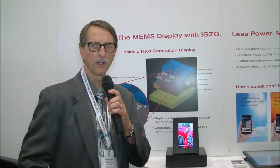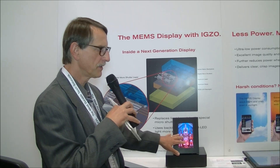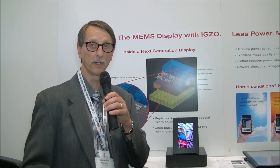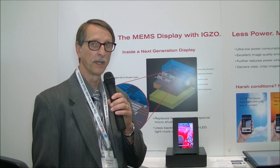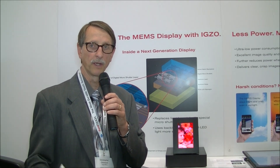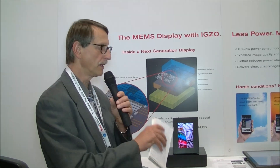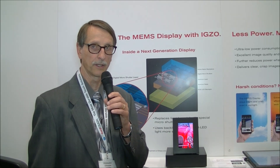Chris Chinnock here for Display Central. I'm in the Sharp booth where I'm looking at the PixTronics display, which is down here. This is a 7-inch prototype, 1280 by 800 resolution. This PixTronics display is a mem-space display that the company showed last year. It's a joint venture between Qualcomm, PixTronics, and Sharp. Sharp manufactures the display in Japan, and this is actually coming off of a production line at this point.